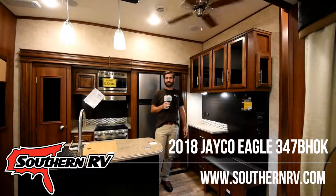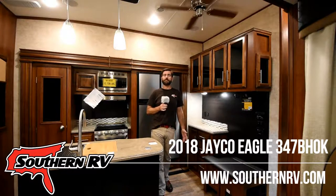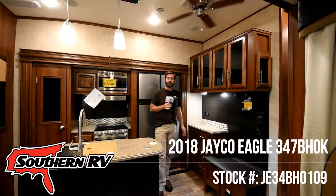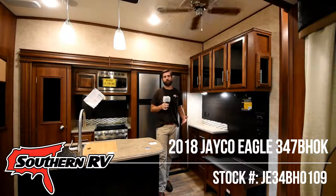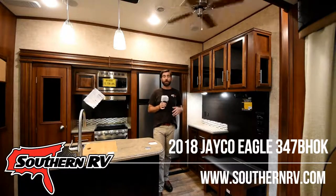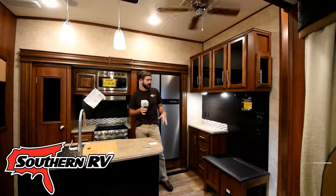Welcome back to Southern RV TV. I'm your host Barry, and today we're taking a look at the Jayco Eagle 347 BHOK. This is a bunkhouse fifth wheel designed with the entire family in mind — a family of four or five is going to be comfortable in here. We're going to take a look at some of the features starting right here in the living room and kitchen area.